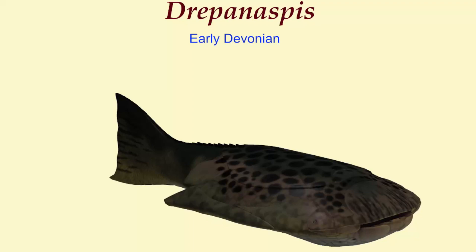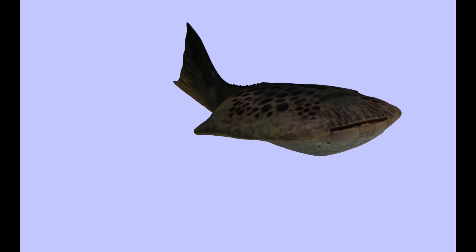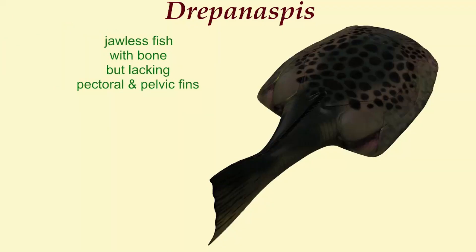Trepanaspis is a jawless fish which was known from the early Devonian period in Europe. It possessed bone tissue that is more advanced than the first jawless fish, but it lacked pectoral and pelvic fins.